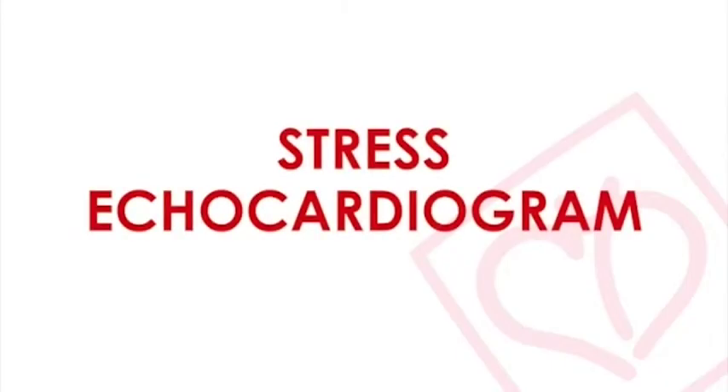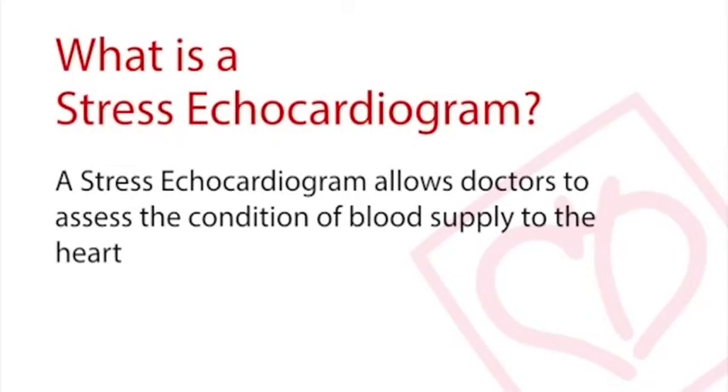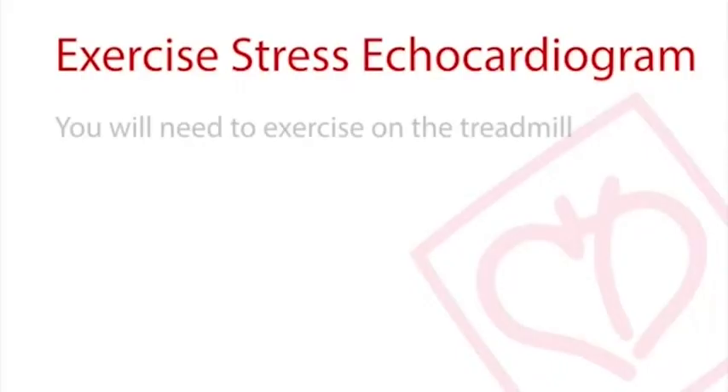A stress echocardiogram combines both an echocardiogram and a stress test. This allows doctors to indirectly assess the condition of blood supply to the heart. The stress exercise echocardiogram requires you to exercise on the treadmill.